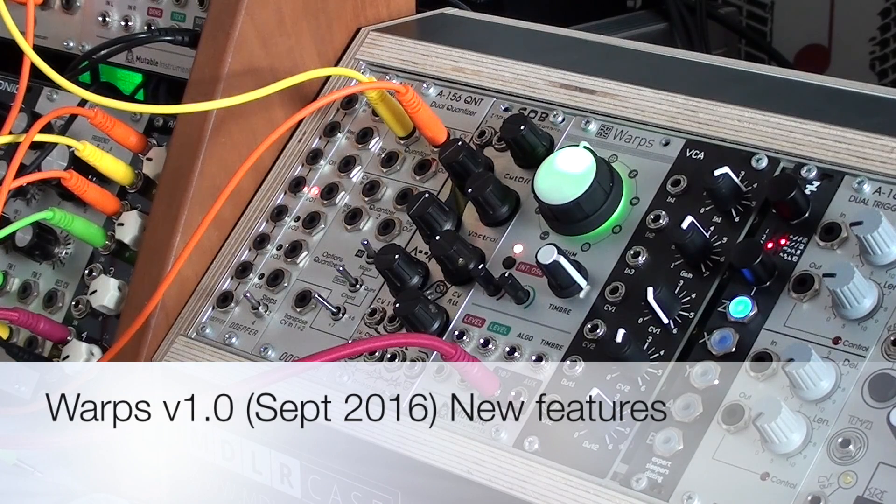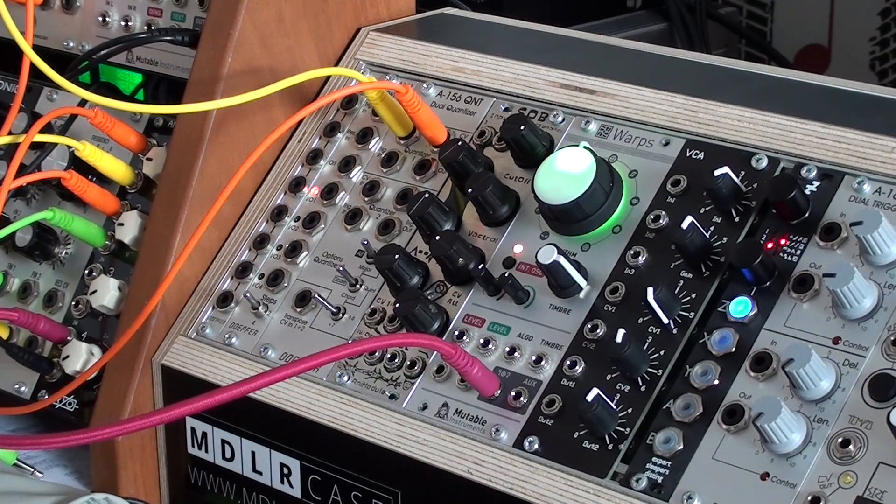Hello everyone. Matthias from Parasites has been very busy making some new features for Warps and I'd like to show you some of the cool things he made. One of the coolest things is the delay — it has been totally revamped so longer delay times are possible and some other cool tricks. Let's have a look.